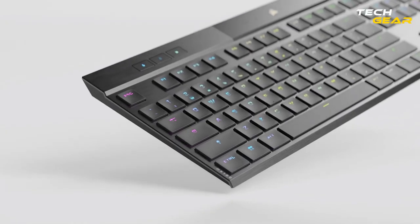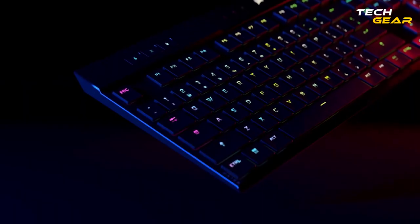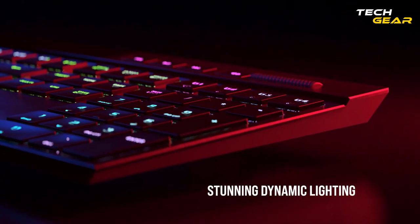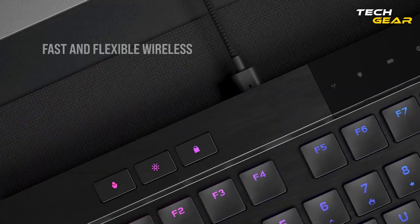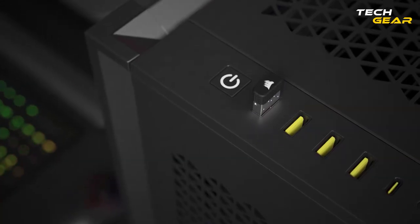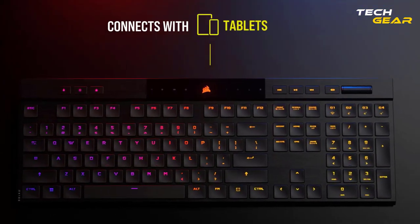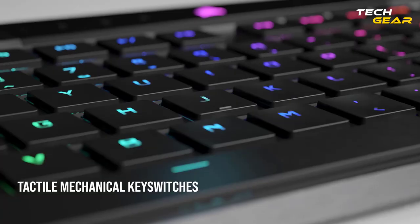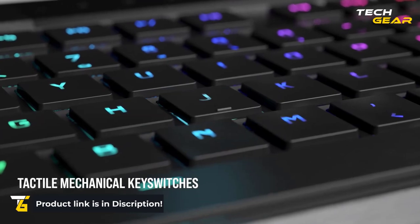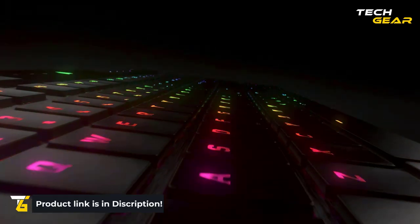With its support for Corsair iCUE software, you can fully customize the RGB lighting, macros, and other advanced features to create a gaming experience unmatched by other wireless gaming keyboards. The Corsair K100 Air Wireless Mechanical Gaming Keyboard is the perfect choice for gamers who want outstanding performance and a thin design. The keyboard uses Cherry MX Ultra Low Profile key switches for a fast, responsive gaming experience, and has hyper-fast wireless connectivity that lets you game without lag.